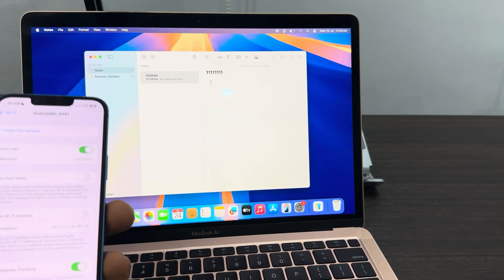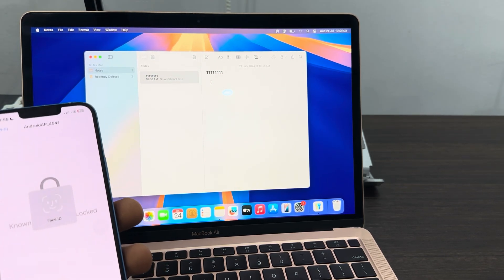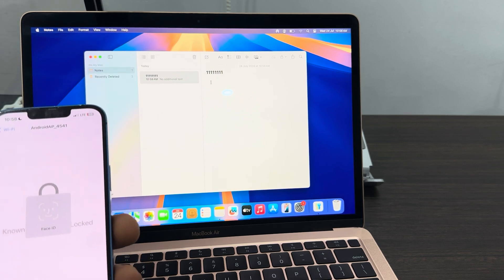So you can also try that — just copy the Wi-Fi password on your iPhone and paste it on your MacBook. If you are not using the same Apple ID, just check the password on your iPhone and you need to type it manually on your MacBook.